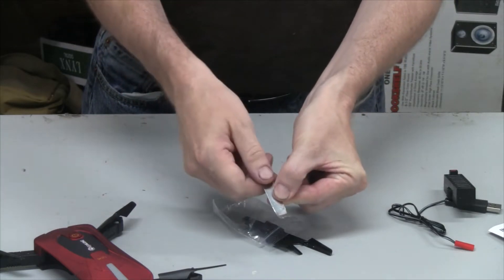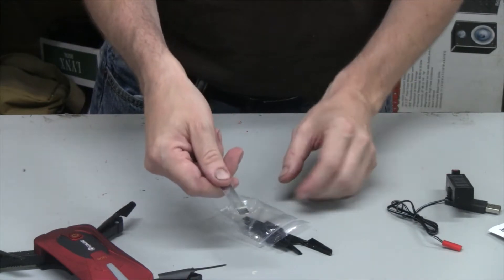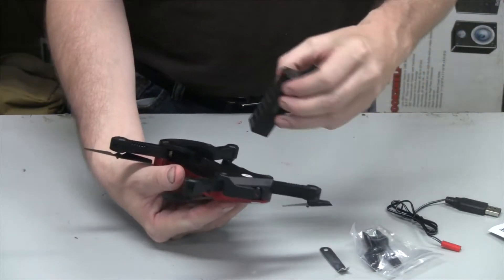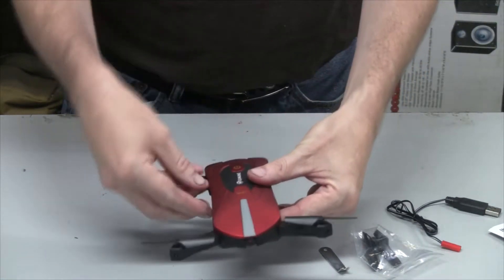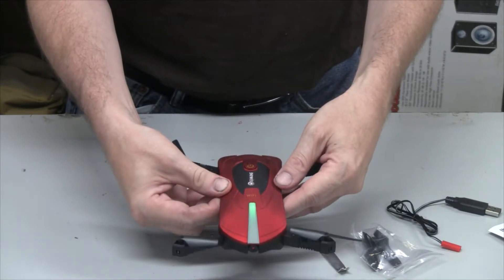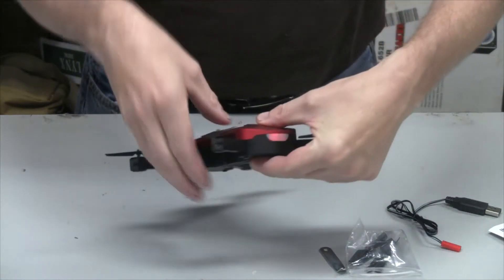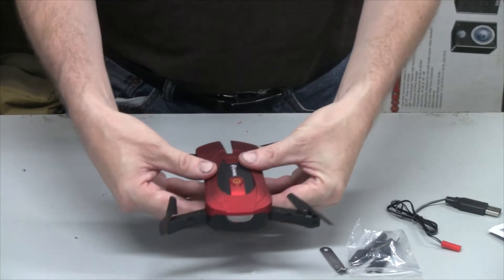This copter comes with a blade puller, which the E50 doesn't have — I was using a fork to pull off bad propellers, so it's a nice tool to have. It also comes with four extra propellers. The battery is so much easier to put in compared to the E50. Turning it on here — you can see it's searching for the signal from the controller, with green LEDs on the front and a little red LED flashing on the back.